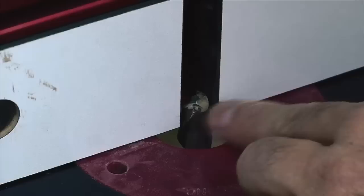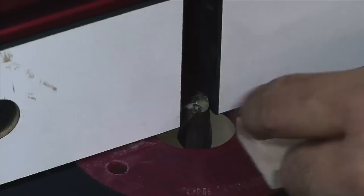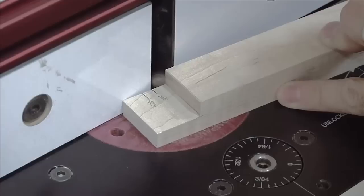Here's a quick tip: when setting up your router fence in a situation where you need to know where the bit starts and stops, you can actually use the fence itself to help line things up. It's not super accurate, but since I need to stay away from my stop line, if my line is even with the side of the fence and that side of the fence is close to the edge of the bit, I can be confident I'm a reasonable distance from the line — no tape or extra marks needed.